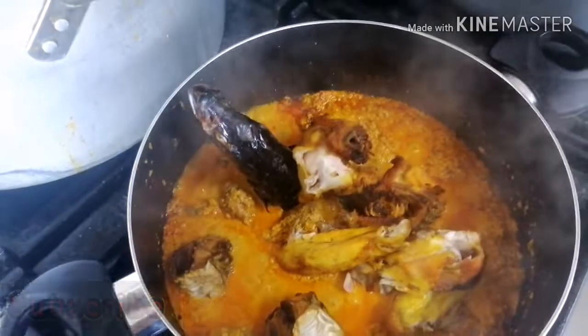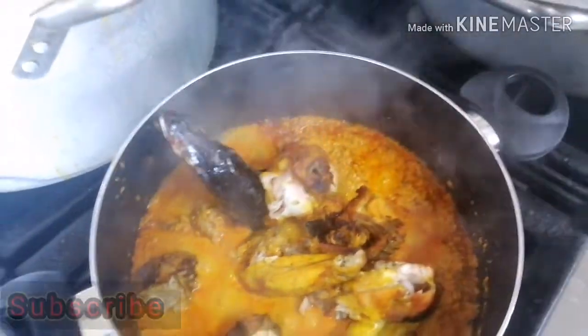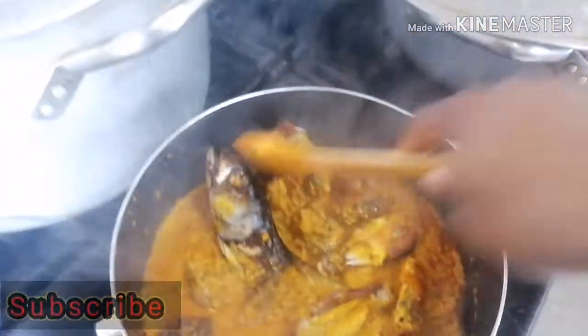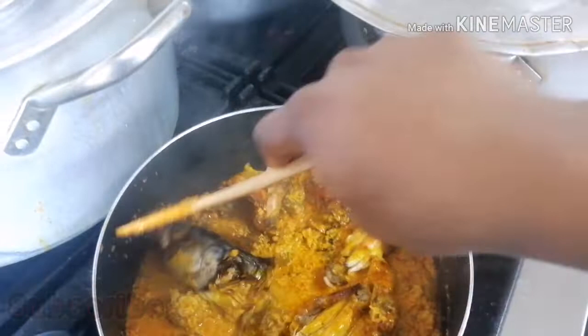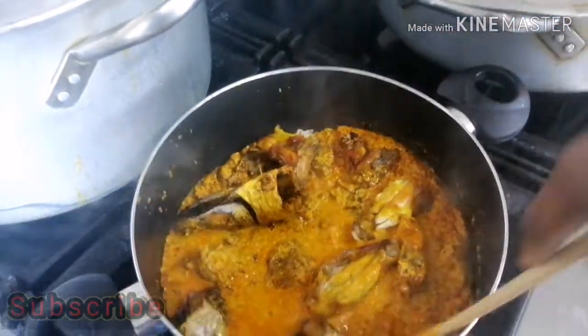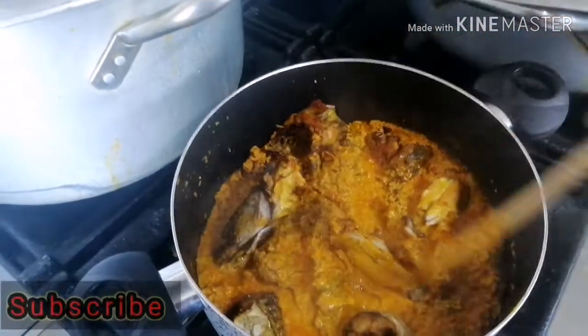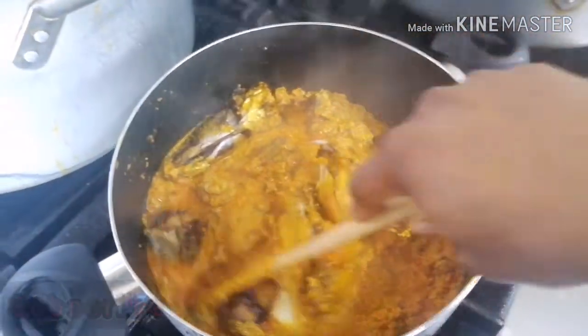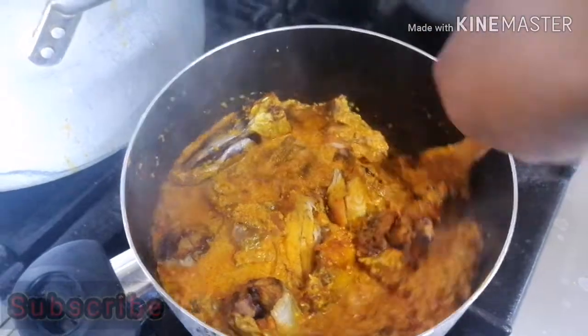I didn't want to debone the fish, that's why I cut it before grilling so I can see inside easily. I don't have kids yet so I can cook however I want — but if you have kids, you can debone it to avoid any issues.